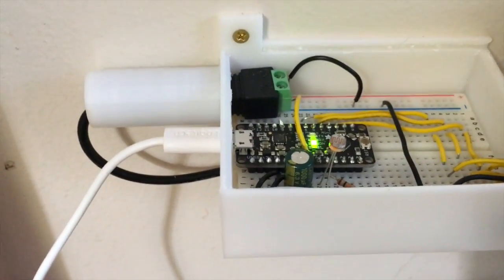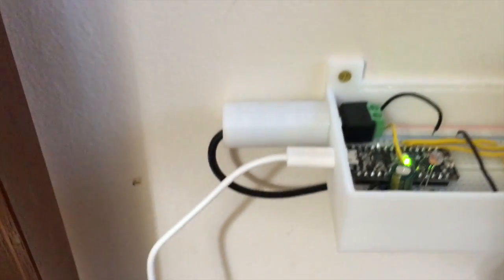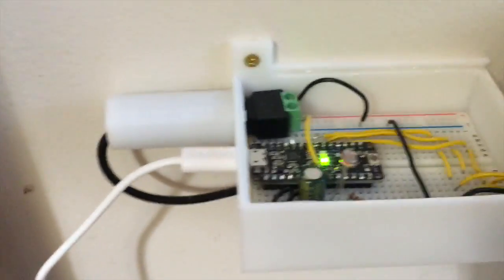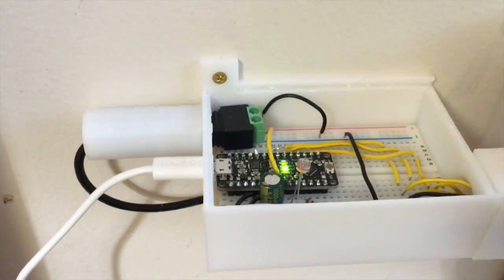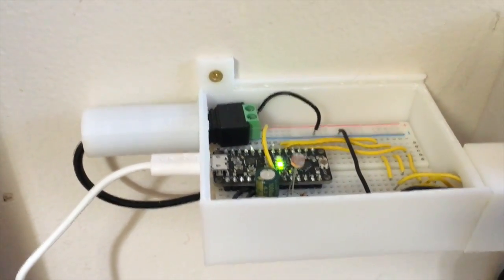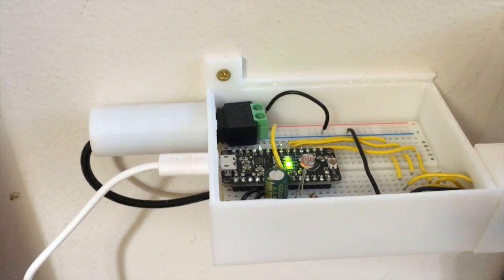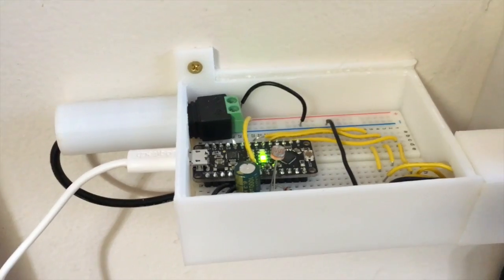You can upload software to the microcontroller through this connector here. When I want to change the lights and the patterns, I'll plug that into my computer and sit at the bottom of the stairs and code away at midnight — sort of a fun way to spend your evening.